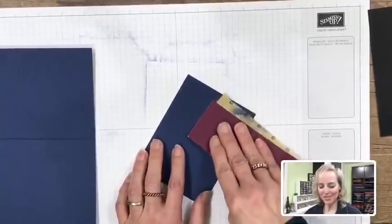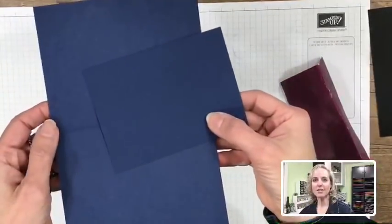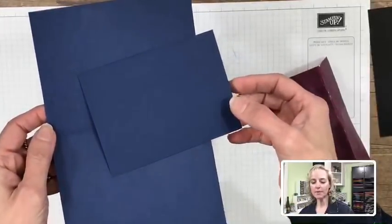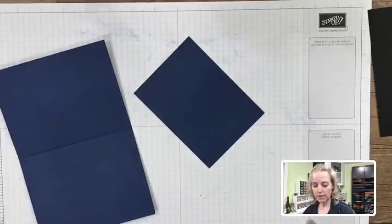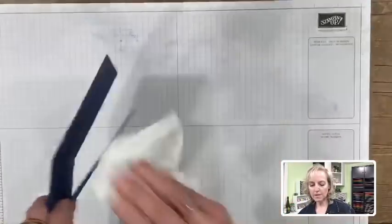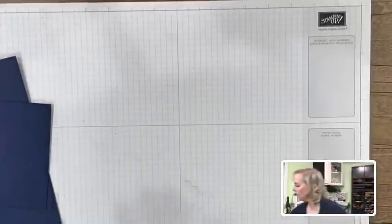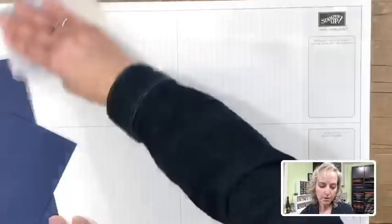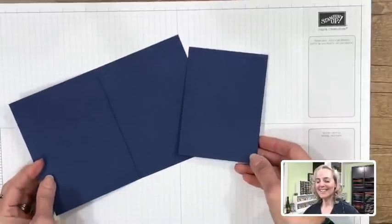We have a roughed-up surface now — you can see the clear difference between the non-roughed and roughed sides of the Night of Navy cardstock. Set the sandpaper aside; we'll use it one more time. Wipe off the surfaces with tissue first so the dust doesn't get onto your ink, then use the dryer sheet to pick up the last of it. I really try not to have messy stamping.